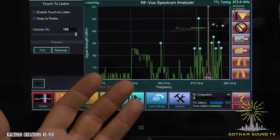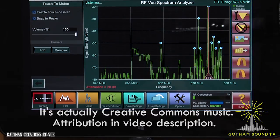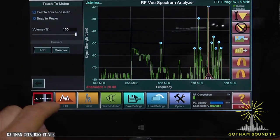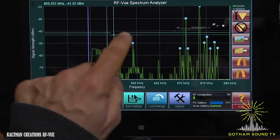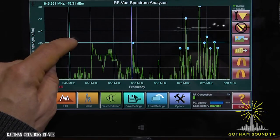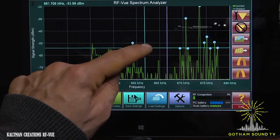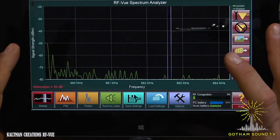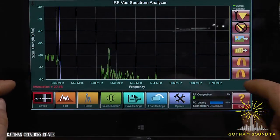Now, if we see a strong signal and we want to know what it is, we can touch it — and it is apparently public domain music, coincidentally enough. I'm going to go ahead and stop the music on my phone. Having this information to find where clear frequencies are is really useful. If I go back to sweep mode, I can see clear spectrum between 640 and 645, and some more around 661. I can zoom in using the tablet UI — two-finger zoom in and two-finger zoom out — and it will adjust accordingly.